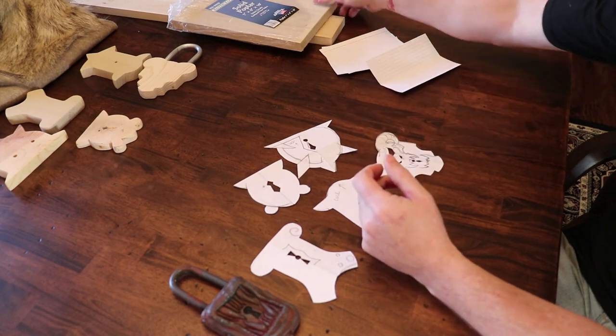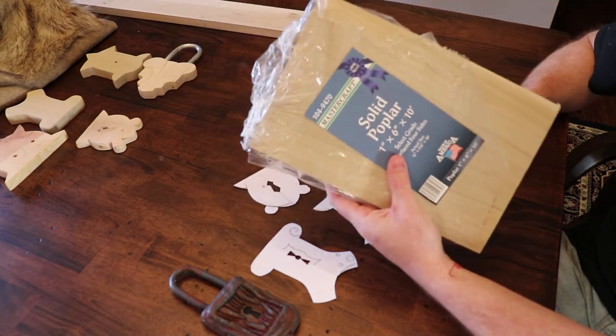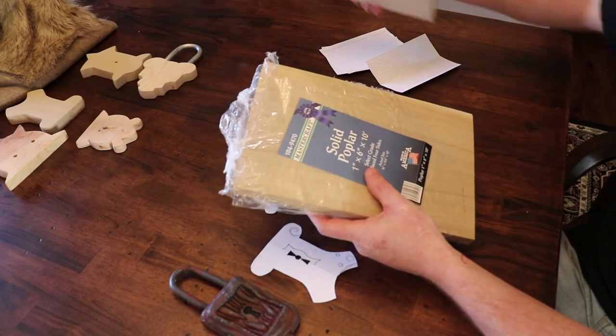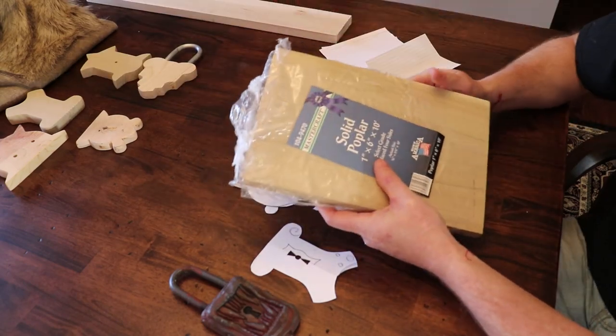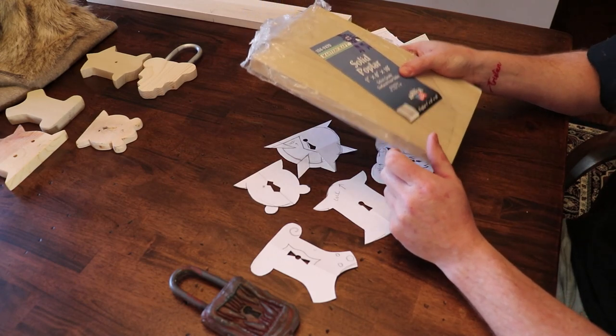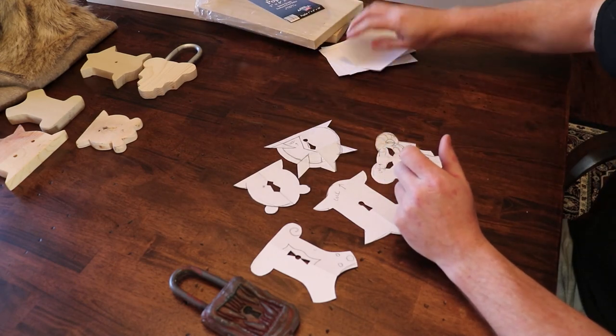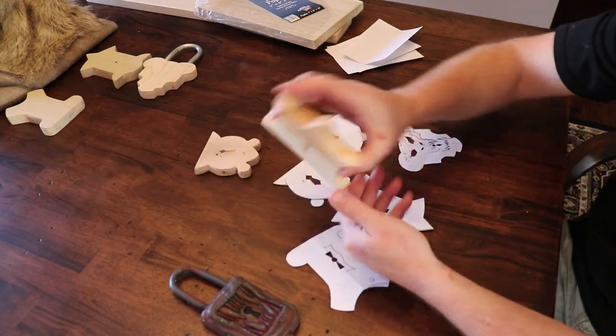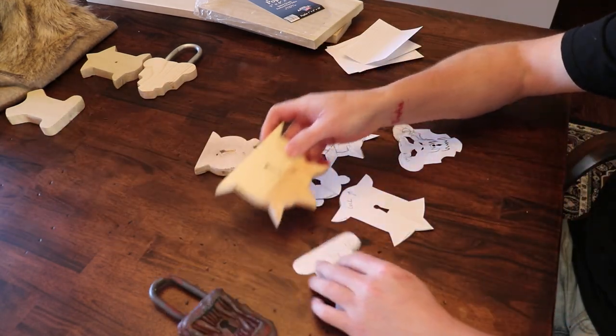So I had a bunch of old boards laying around — a piece of poplar. I think I had it from a shelf, I don't know. But I basically went to my little scrap bin — and save your scraps, they always come in handy for later. I got my designs marked out, I used my little hand jigsaw, and I jigsawed out a bunch of different lock shapes.